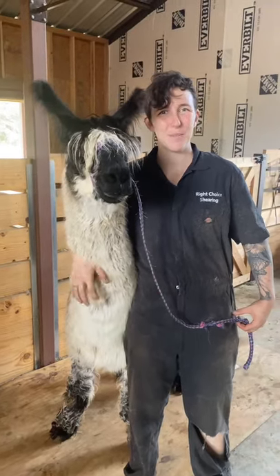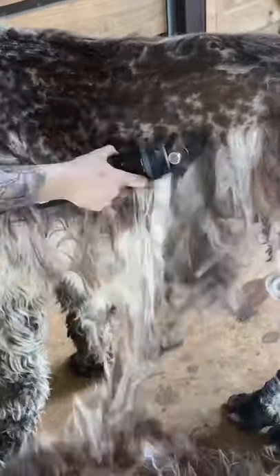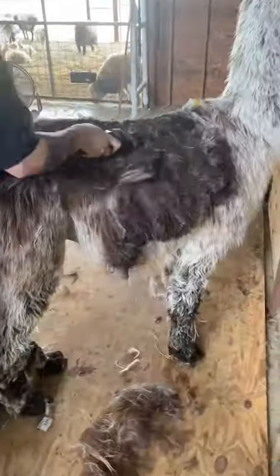This is Renegade. He's an awesome herd sire and shearing him is like unwrapping a present. Of course we start by peeling back the blanket and look at their spot. This is one of the most unique color patterns that I see.